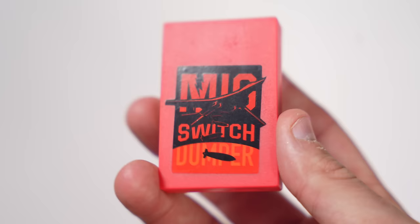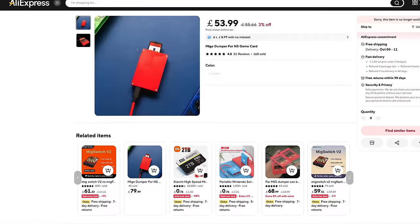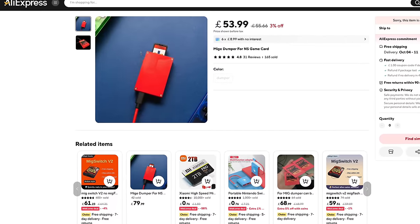I think you can also get the dumper on AliExpress for cheaper now — like a knockoff version. There are actually other versions of the MiG Switch out there too; it's not the only one. Like, comment, subscribe. It's almost Switch 2 time, baby.